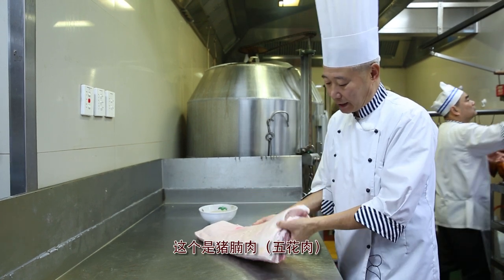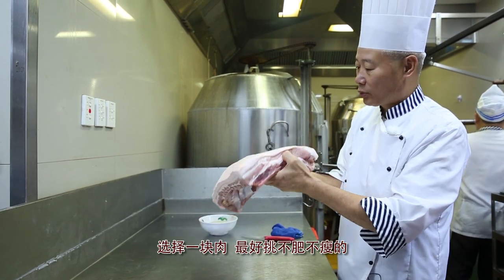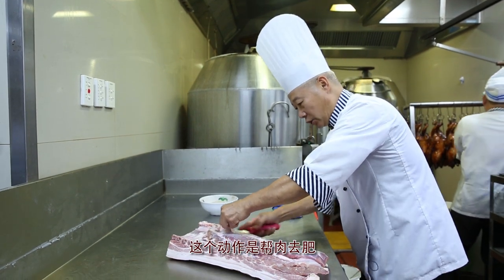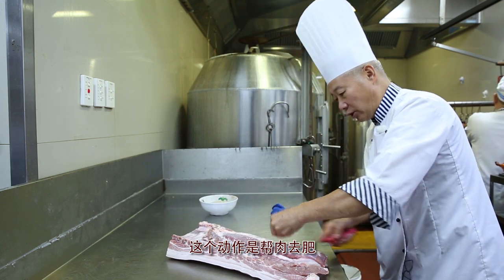To produce our raised pork, it is important to first select pieces of pork belly that are not too fat or too lean. Excess fat is trimmed off when required to maintain consistency during the cooking process.